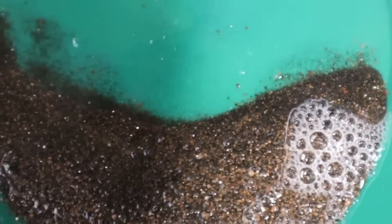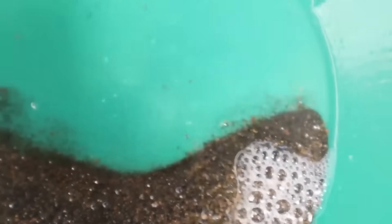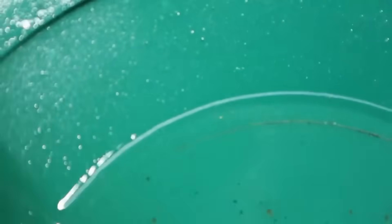Pro tip: Perform this step near a stream or bucket system. Always use clean water and do not pour the sludge into soil or drains — it can still contain valuable minerals.